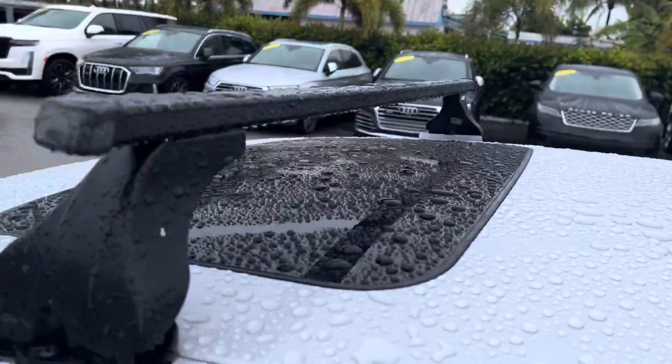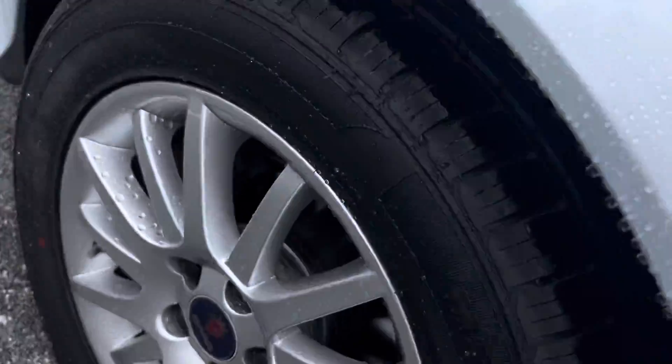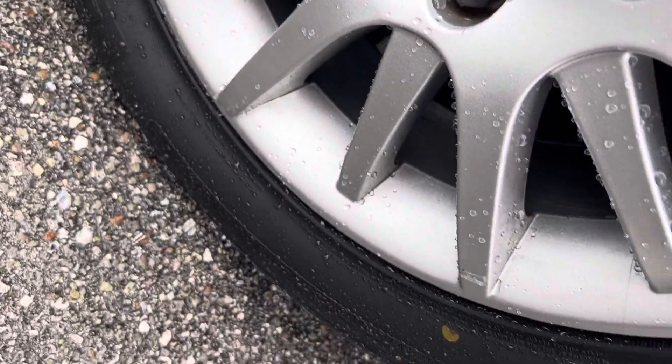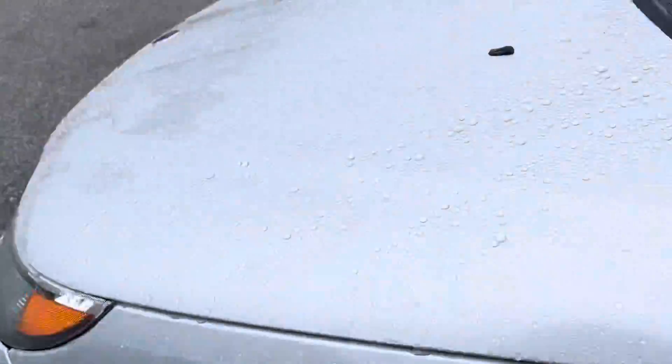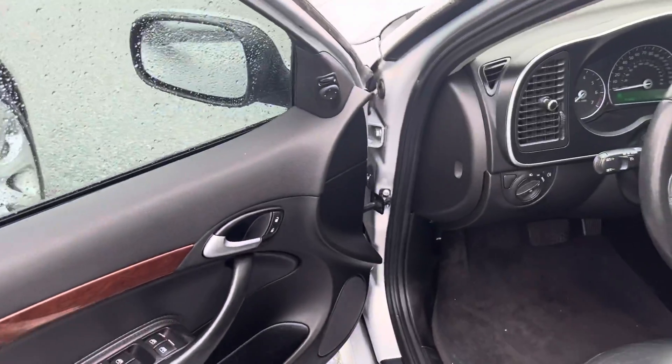The roof racks are nice on there. Sunroof too. Last wheel to check — they kept this thing this long and no damage at all on these wheels. Tire's real good in the front there, like new. So everything's great on the outside except that back bumper's got a couple little scrapes on it, which is very simple to fix.